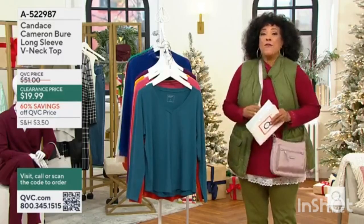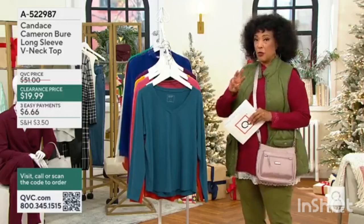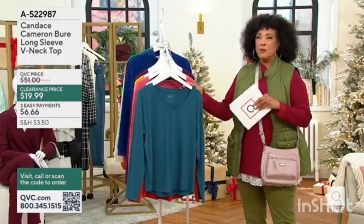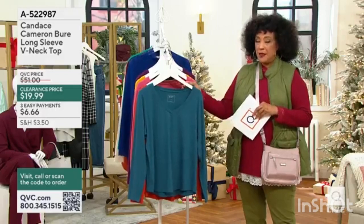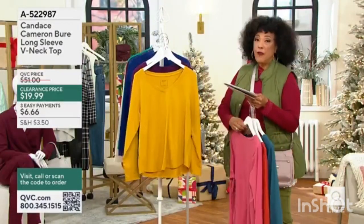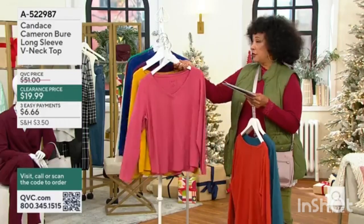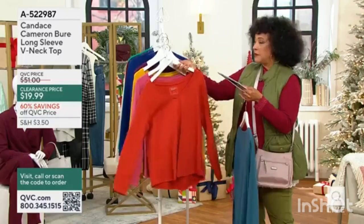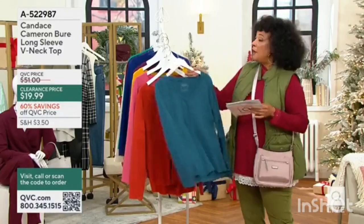It works underneath the vest that I'm wearing, which comes in three colors, and that will be presented for you later as well. It's just one of those nice wardrobe staples that you are now able to get for $19. Full extra small to 5X, depending on the color that you're choosing. Remember, if you want that rich purple, that one is now very limited, just in our smaller sizes. But in these other colors.